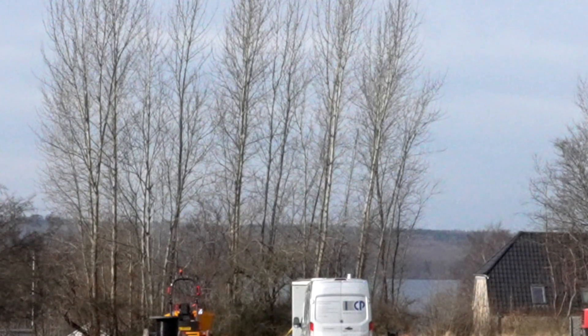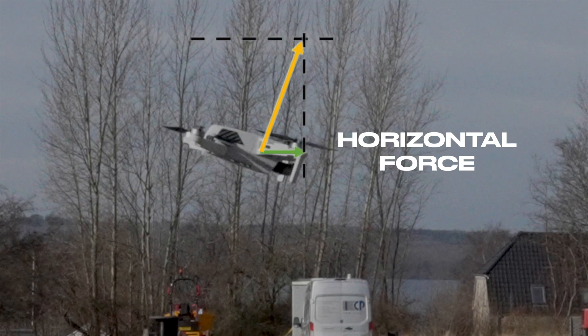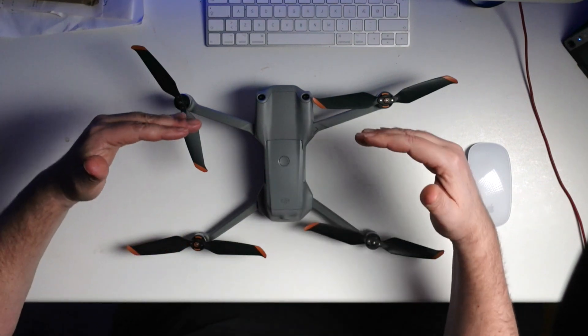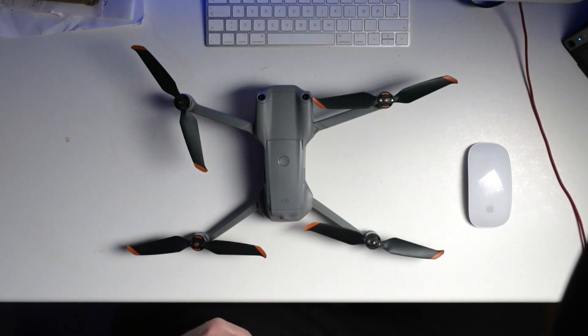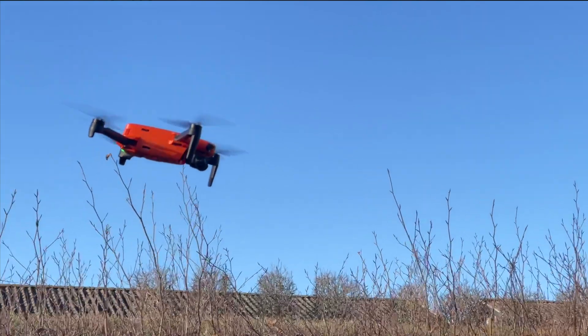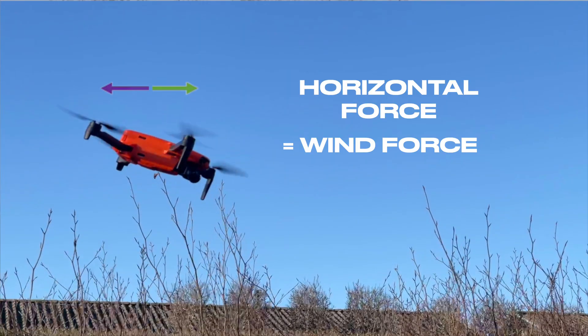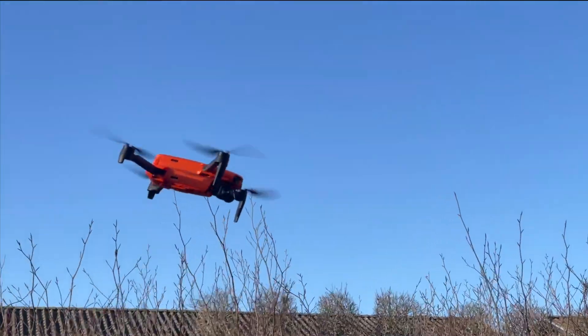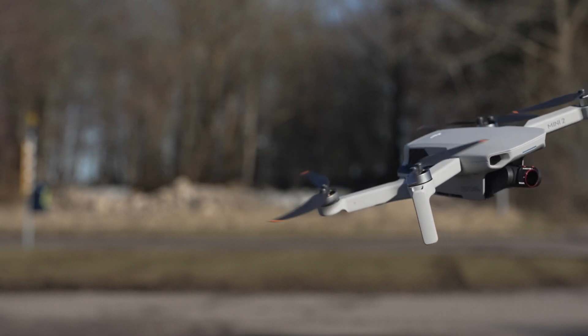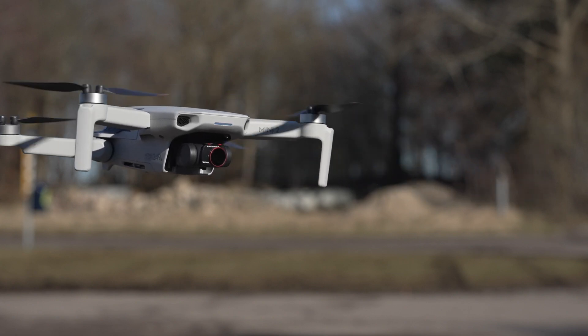Especially under more challenging windy conditions — taking headwind as an example — the only way the drone can combat wind is to create a horizontal force greater than the wind force. If not, the drone will be forced backward. To increase the horizontal force, the drone must increase the speed difference between the front and back motor pairs, which automatically increases the tilt angle. When hovering in wind, the horizontal force must equal the wind force to maintain position. We rarely notice this as the camera is stabilized with a three-axis gimbal, without which usable footage would be impossible.